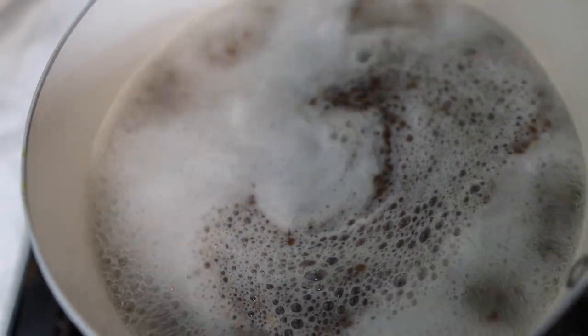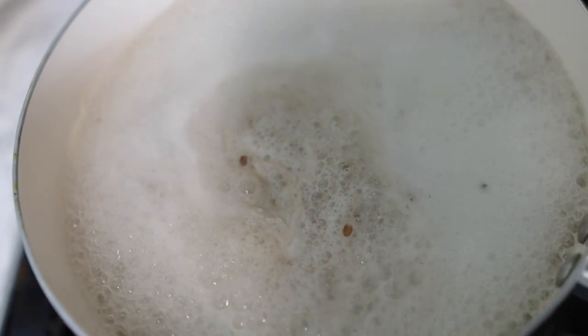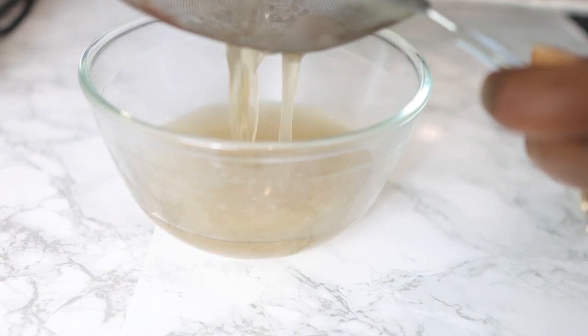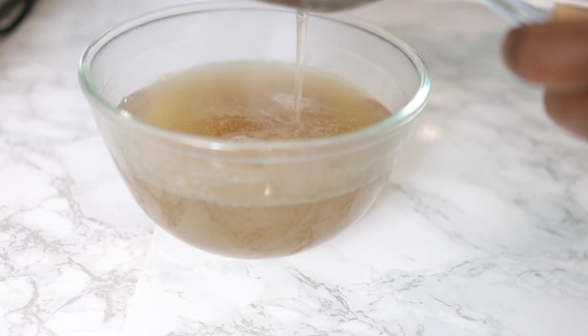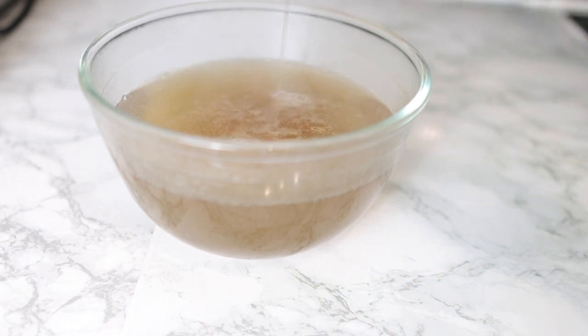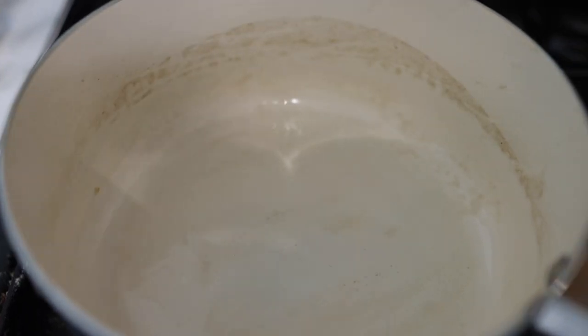You'll know this is ready when the gel starts to foam at the top, just like you can see here, or the water starts to get a bit slimy. After that, take it off the stove and strain it using a regular sieve. Make sure you strain out any remaining flax seeds so that you're left with just the liquid.